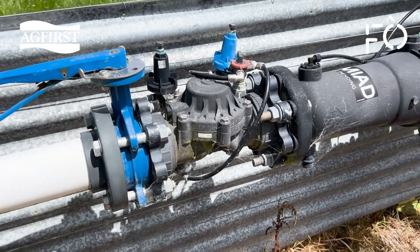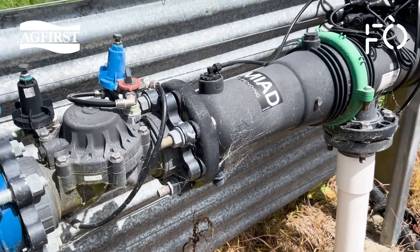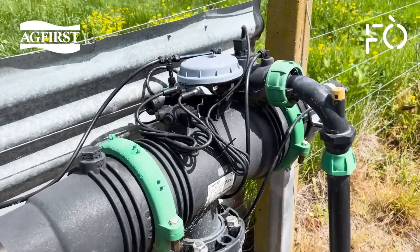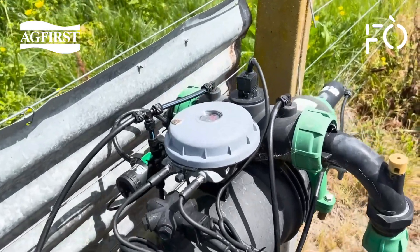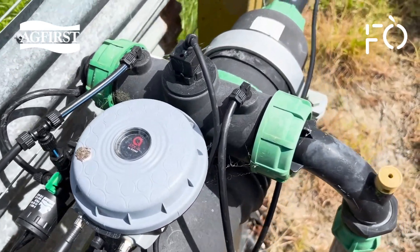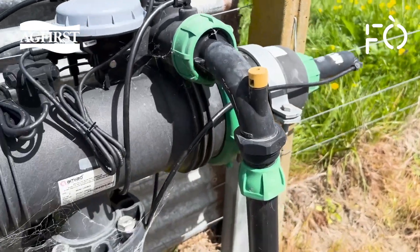Auto-flushing filters are life-changing if you irrigate with dirty water or have a steel mainline. There are two main spring jobs with these units: open the housing, remove the screens, and clean them either with a brush or pressure washer. The batteries for the flush solenoid are advised to be changed at the start of each season.